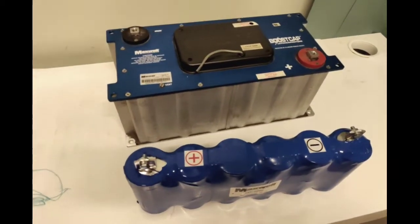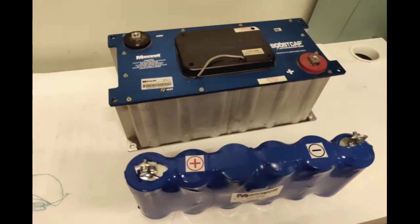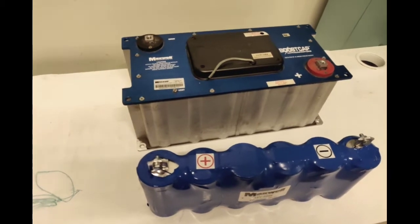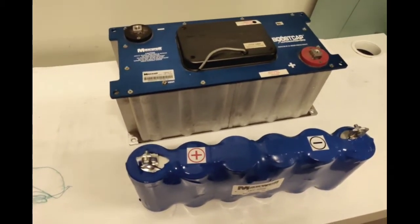G'day everyone, it's Ian here from FPV Power. I'm going to take an opportunity to show you the 48 volt supercapacitor by Maxwell Technologies, which has now been bought over by Tesla, the electric car company.